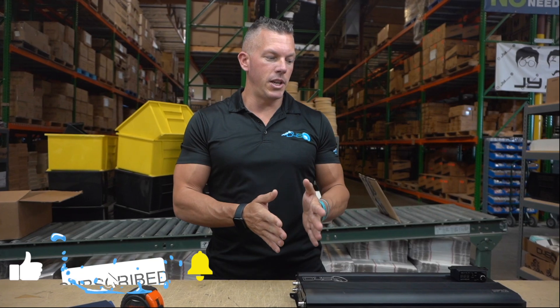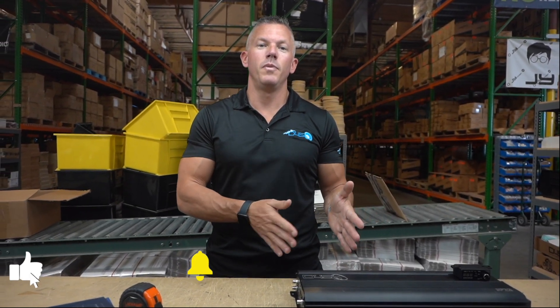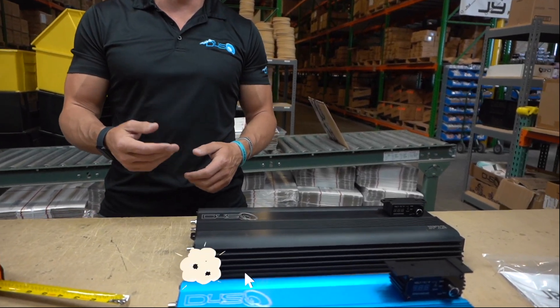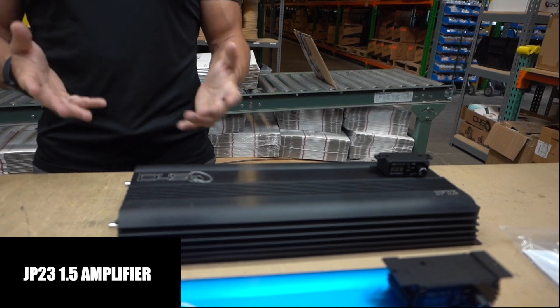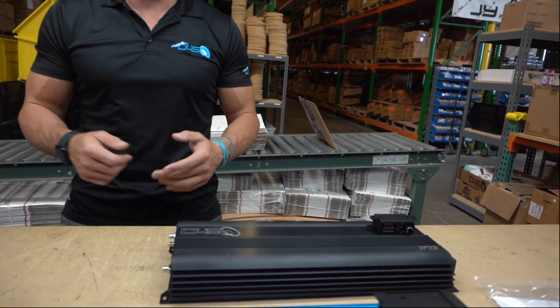The JP23 was our very first amplifier that we came out with. We went from the JP23 original version, then came out with a Version 1.5 — just changed a couple of things, added a plexiglass back, changed some resistors, but nothing too major because we knocked it out of the park from the get-go.